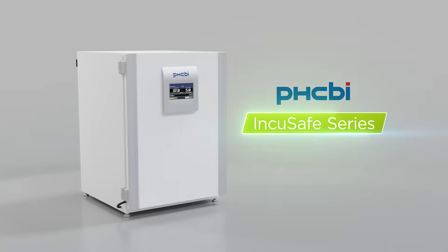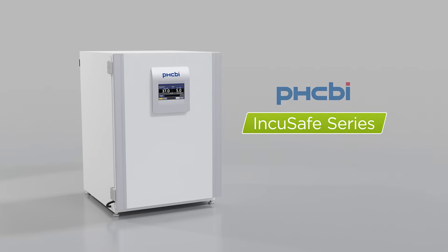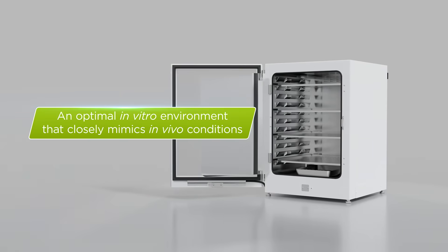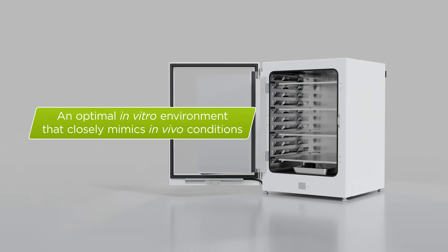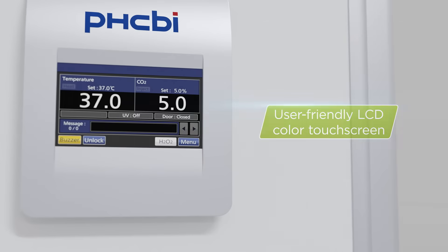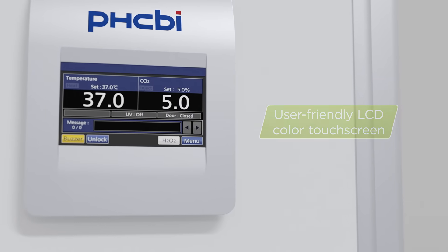Meet the Incusafe Series CO2 Laboratory Incubator from PHCBI Brand Products. Delivering an optimal in vitro environment for cell growth that most closely mimics in vivo conditions, the Incusafe features a user-friendly LCD color touchscreen that can be used while wearing gloves.